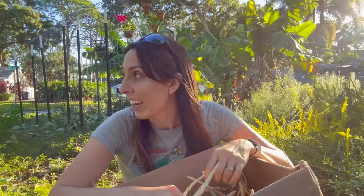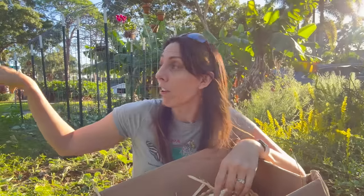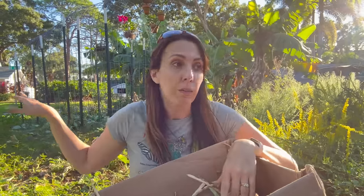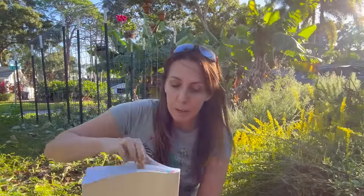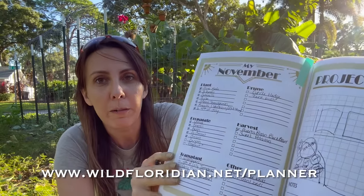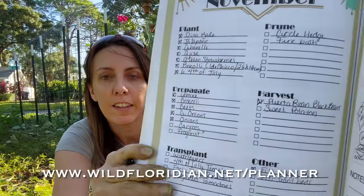My parents are here so we kind of have to wrap up, but we got everything harvested off the Eastern trellis. We got everything harvested off the Western trellis, or at least whatever we're gonna get. And we've gotten the Western trellis all cleared off. Let me go grab my planner so I can make sure I keep myself on track — that's how I'm keeping myself doing a really good job. Puerto Rican black bean harvest is done.